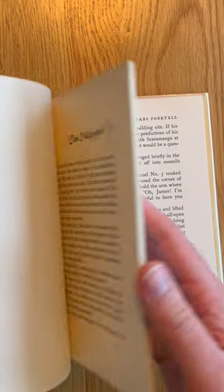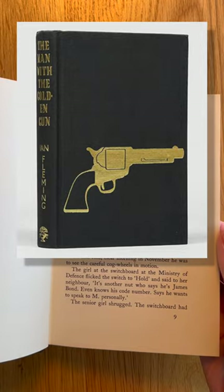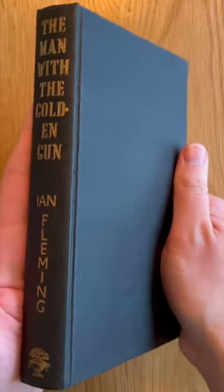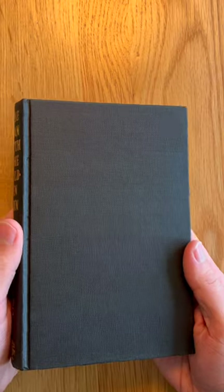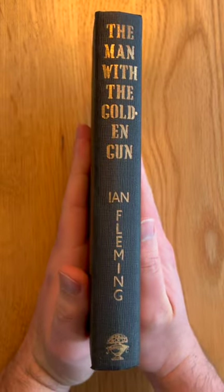Interestingly, there are two versions of the Man with the Golden Gun in first edition form: one incredibly rare version with an embossed golden gun on the front board, and one without — and that's the version I have. Apparently the publisher held back on the feature for the whole run as the gold foil was too expensive, but versions without are still counted as first editions, they're just not as rare or sell for such eye-watering amounts. Still, at least they saved enough gold foil for the spine text.